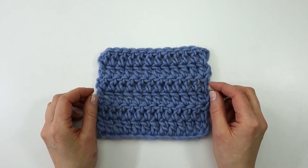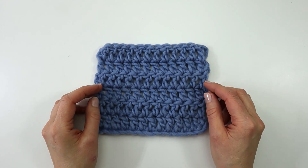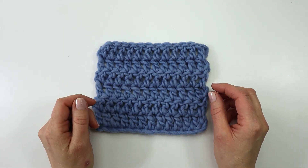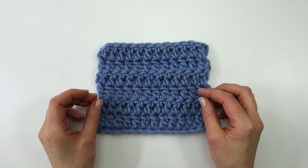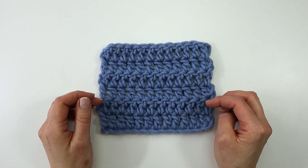And that is how you make the double crochet. Thank you so much for watching. I really hope you enjoyed this video, and if you did, make sure to subscribe to my channel and click the notification bell for more videos like this. I really hope to see you next time — have a nice day! Bye bye.